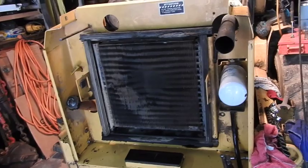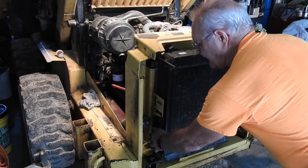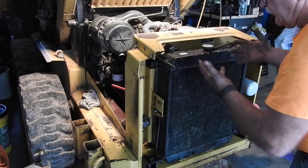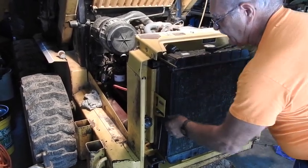Now it's time to set the radiator in. This radiator is kind of tricky to install because they're made to actually pull back a little bit. You've got these levers on the side and there's a little play in the hoses that allows you to pull it backwards so you can clean that oil cooler and the other side of the radiator.